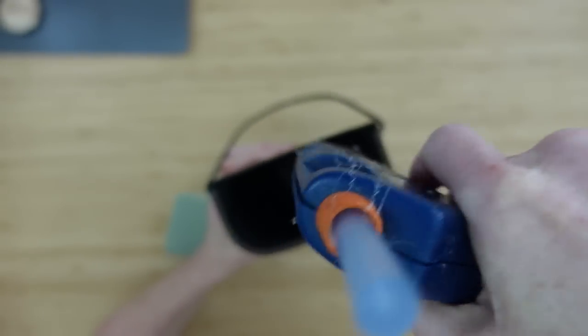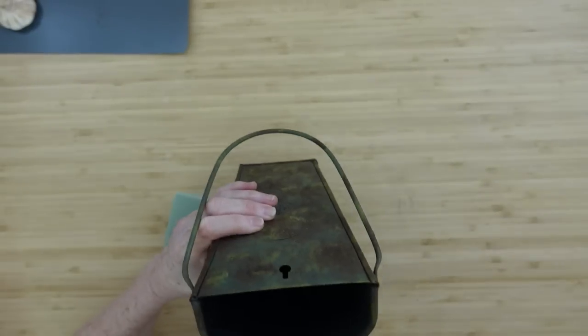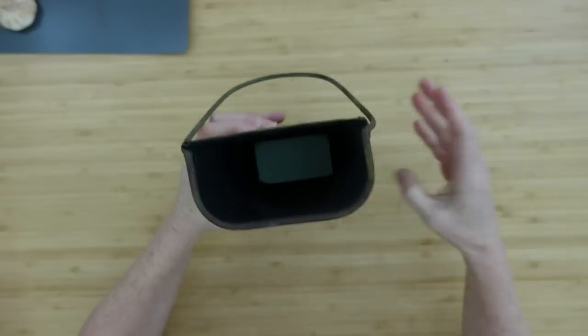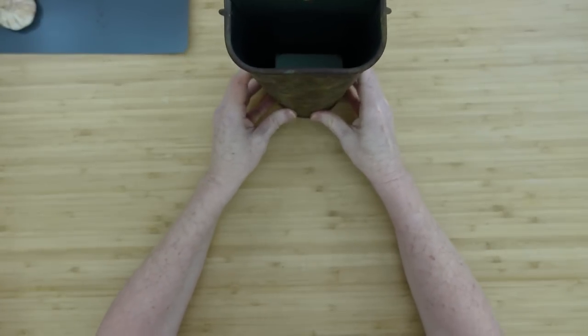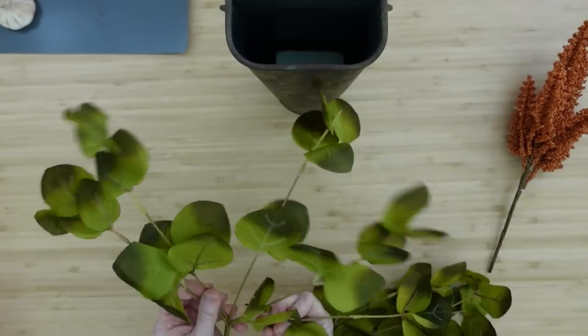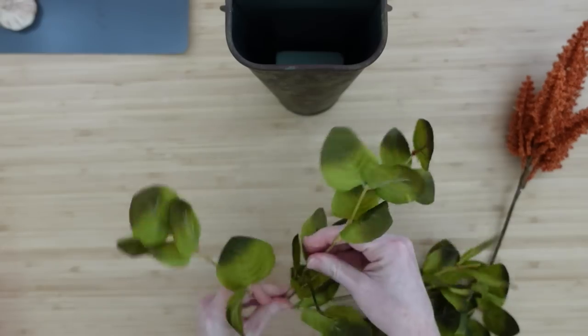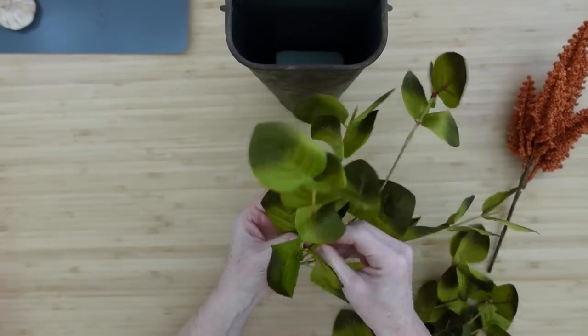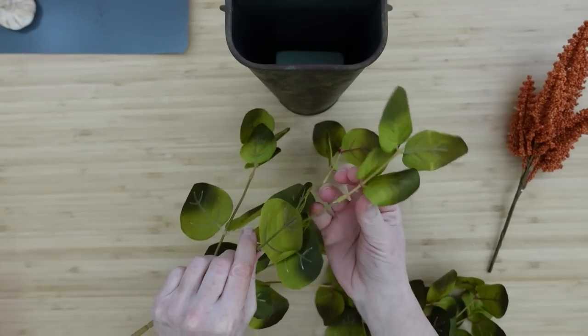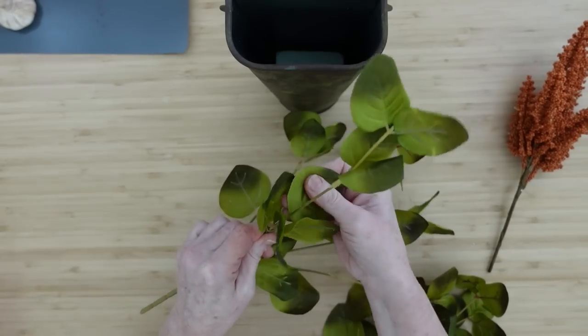They do have something smaller at Dollar Tree that is tin, though thinner — you could use the same technique. I'm going to use a little cool temp hot glue and drop down some floral foam in the bottom to hold our arrangement together. This is going to be a super easy floral arrangement with all greenery from Dollar Tree — some beautiful eucalyptus, a stunning pick on the side, and some mums.